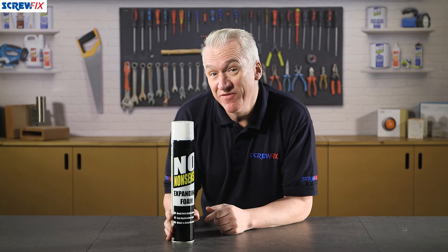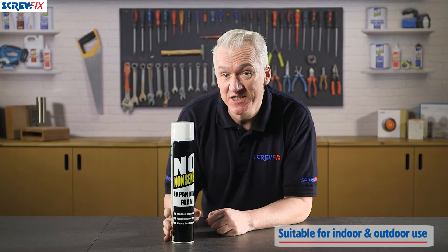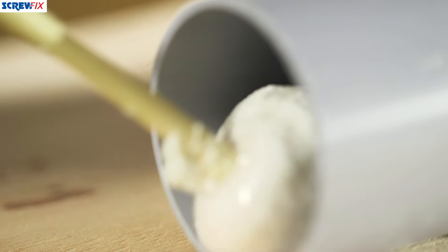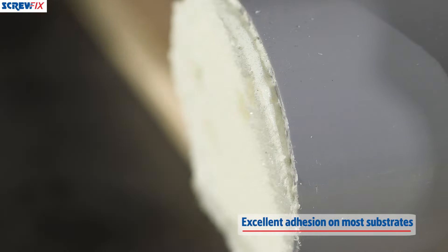This is No-Nonsense expanding foam. You can use it indoors or outdoors — it's great for filling cavities and joints around windows and doors, or cable and pipe entries in walls. It'll stick to most substrates like brick, concrete, wood, and plaster.